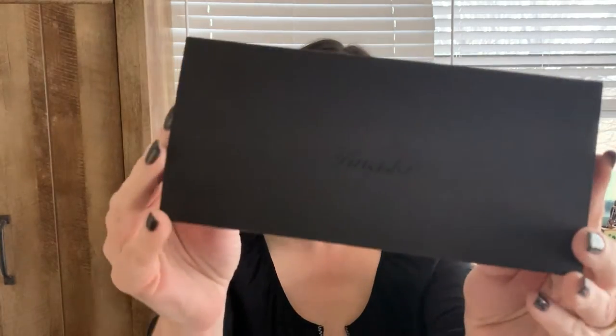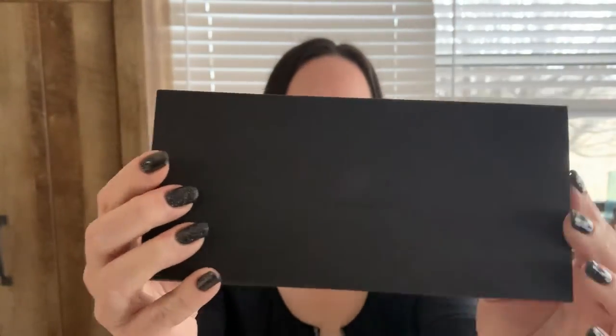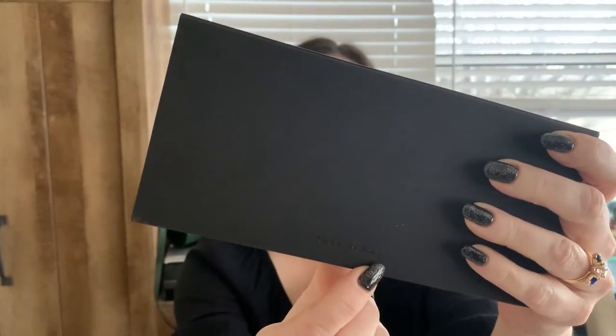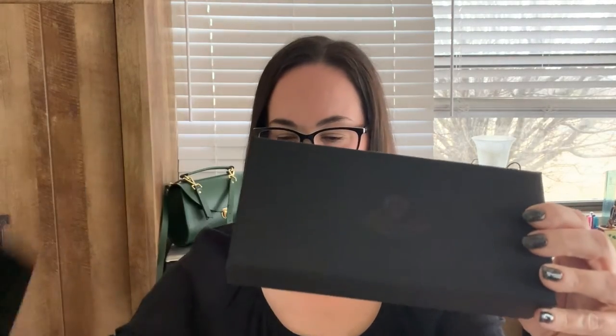It has an outer sleeve and you can see it says the Pinnider logo, and on the back it says 'Made in Italy.' This pen is all made in Italy, of course, except for the nib. Sliding off this slip cover, we have a matte black gift box that the pen comes in. That goes with the whole matte black theme. Let me take off this lid — I really like this very clean presentation that Pinnider gives us.